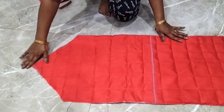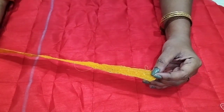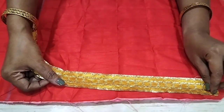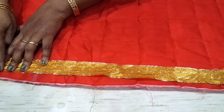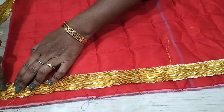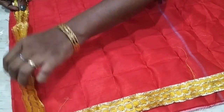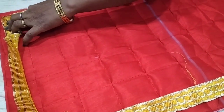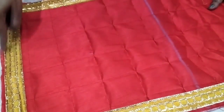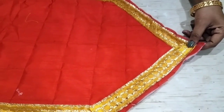Now I have to attach lace here — I have cut the lace and will stitch it on. We have to make a margin of half an inch and attach the lace from all 4 sides. I will fold it neatly and stitch the corners with a half-inch gap. I will show it with half-inch margin on the top as well.